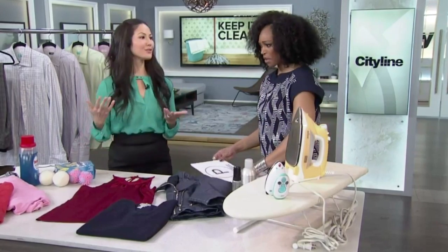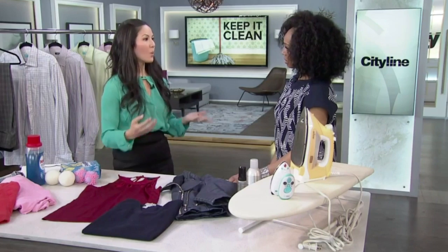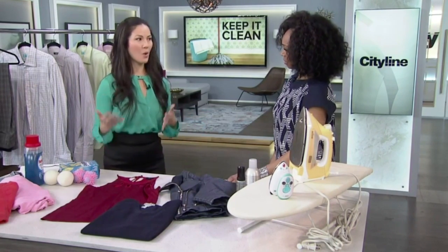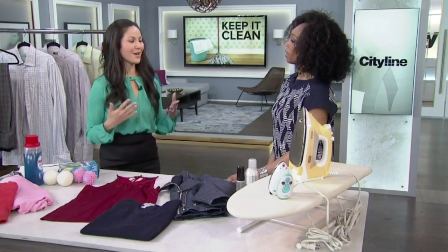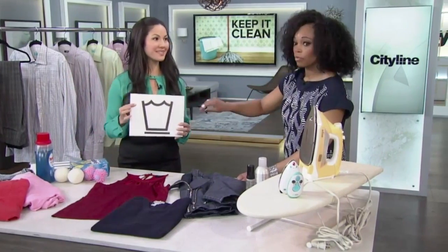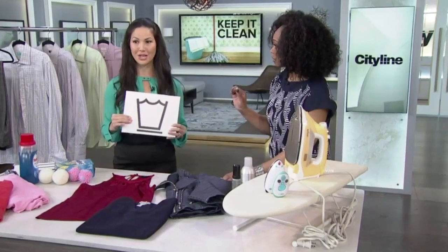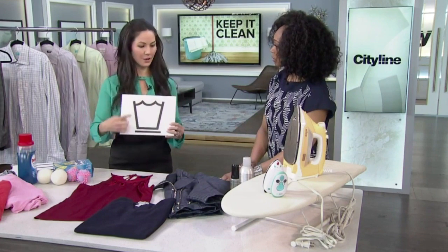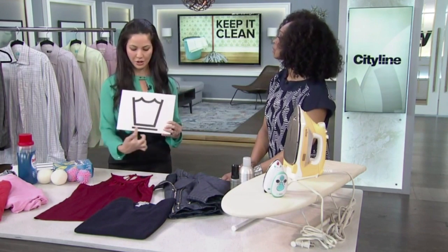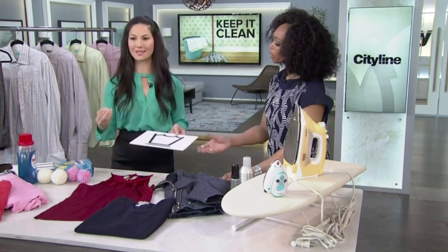When looking at your garments, the first thing to check is the care label — is the garment being machine washed, hand washed, or taken to the dry cleaner? Most of us recognize the wash basin symbol, which means machine wash. A hand symbol means hand wash, little dots indicate temperature, and a line underneath means to use the delicate or gentle cycle.